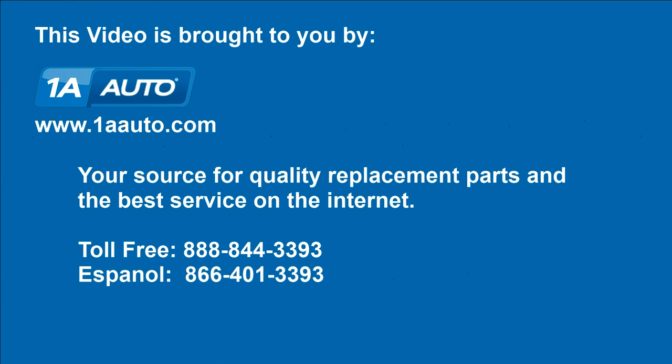We hope this helps you out. Brought to you by www.1AAuto.com, your source for quality replacement parts and the best service on the internet. Please feel free to call us toll free, 888-844-3393. We're the company that's here for you on the internet and in person.